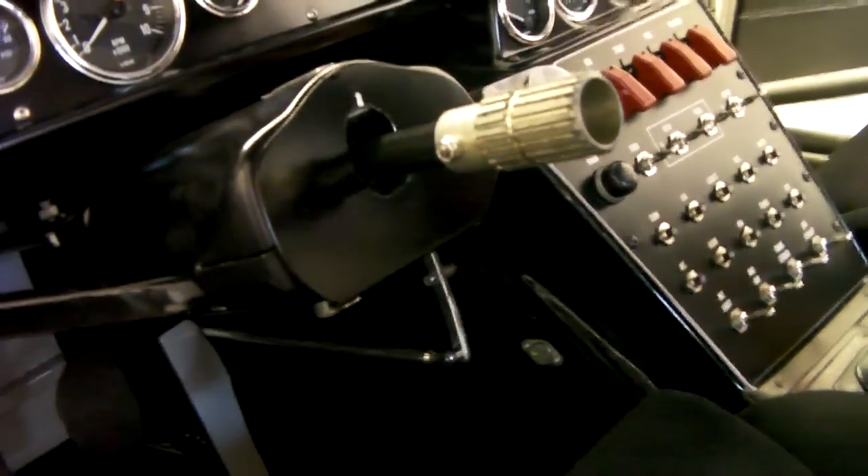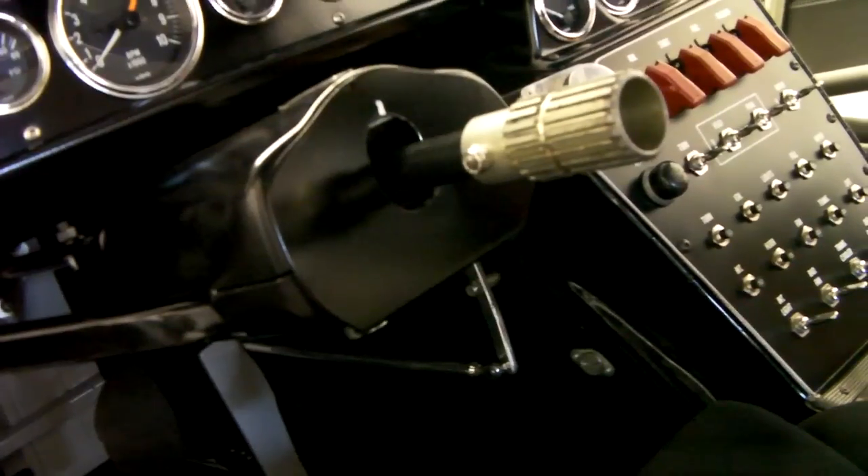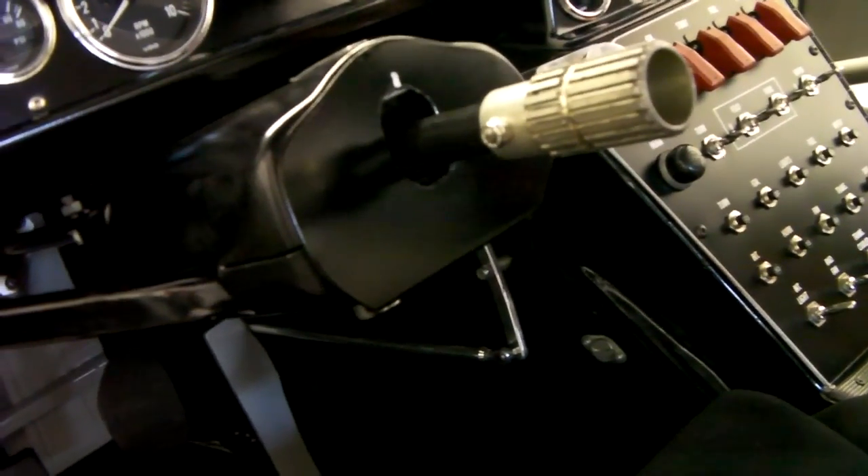There are removable panels on the side for easy access to the transmission linkage and the back of the transmission — if you want to remove anything, everything is easy access, which I'll be showing you later.